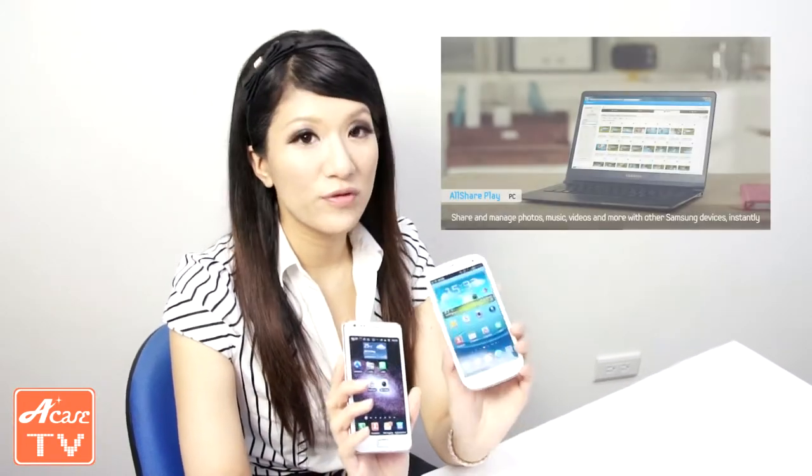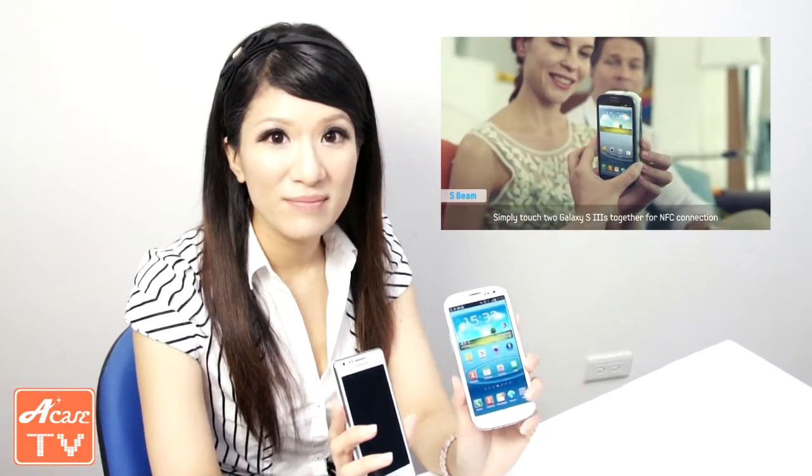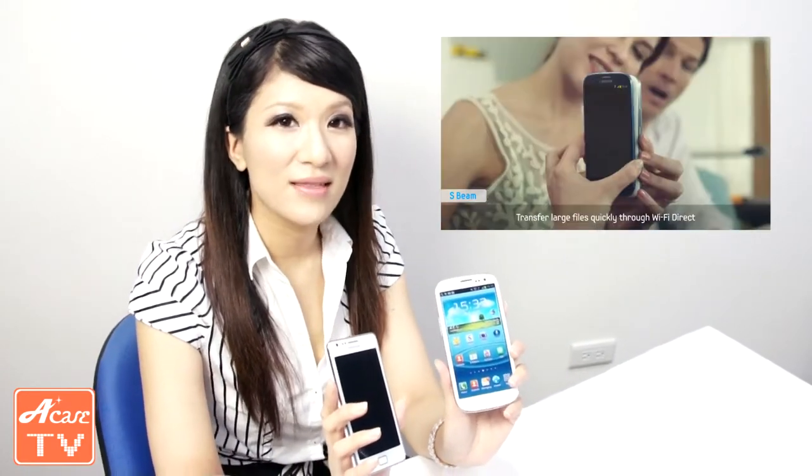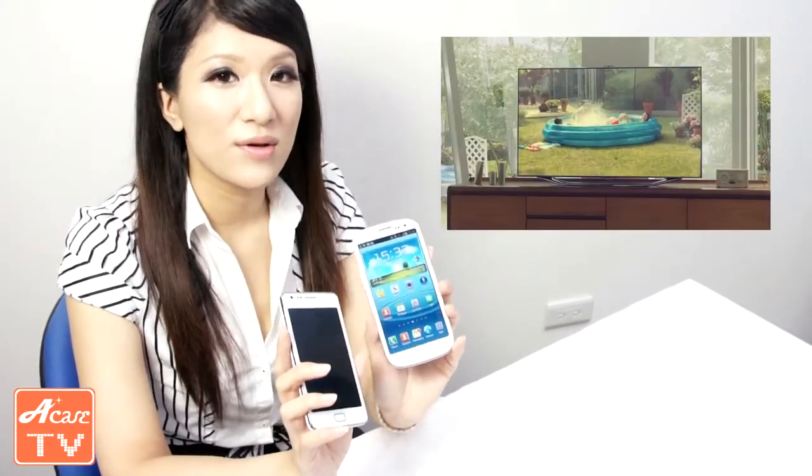In conclusion, because of the improvements on the processor and the battery, when you use the S3 for watching videos online, playing games, and downloading things, there's no problem. The connection is really fast and lagging seldom happens on the S3. Because the battery has upgraded to 2,100 mAh, the time you can use the S3 is much longer than on the S2.